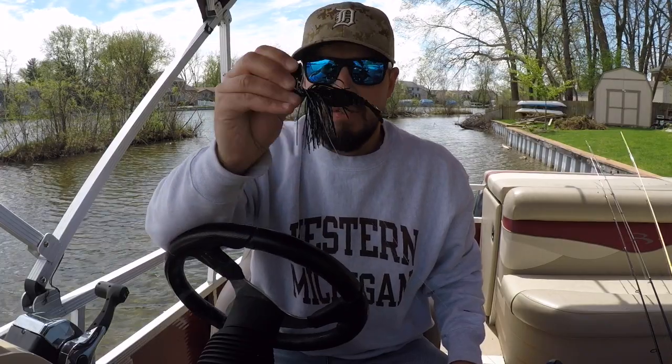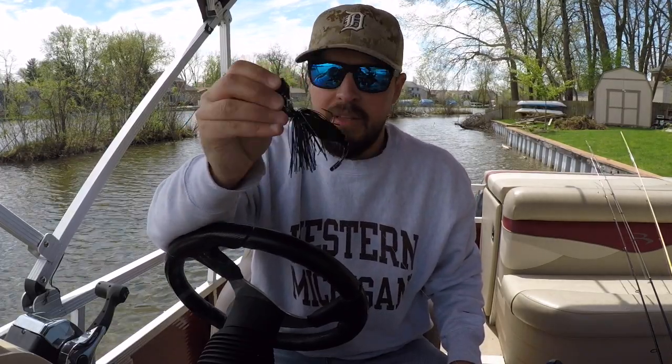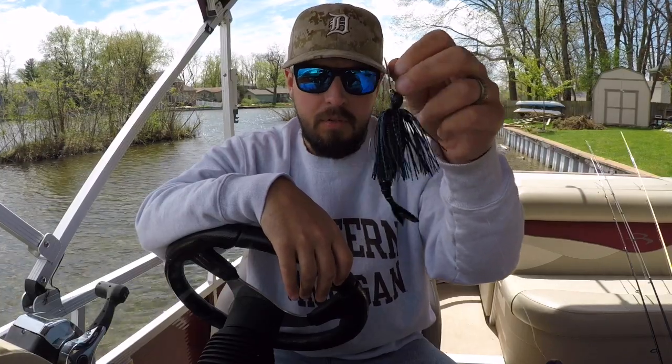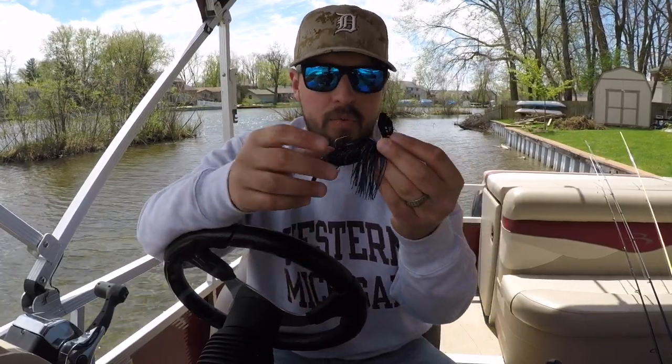I was one of those guys at the beginning saying how could this possibly be worth fifteen dollars. But after as many fish as I've caught with it, how well it's held up, and how it works in the water — this thing is absolutely worth fifteen dollars to me. I'm going to throw this all year long. If you're on the fence, go ahead and bite the bullet, or wait for a sale at Tackle Warehouse.